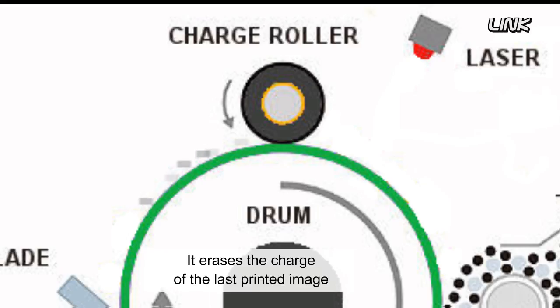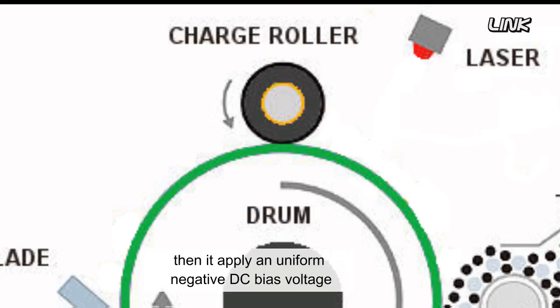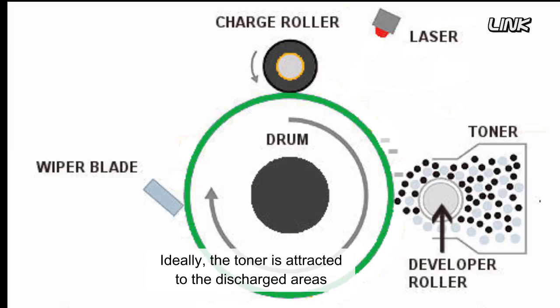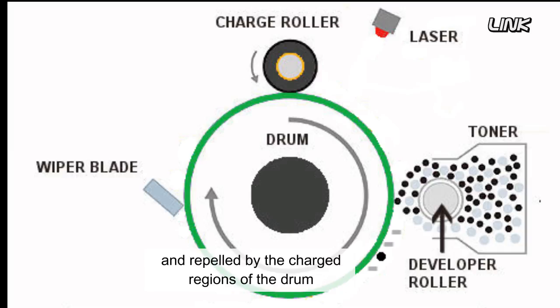It erases the charge of the last printed image from the drum surface. Then it applies a uniform negative DC bias voltage. The laser writes the images on the drum, discharging the areas that will receive the toner. The toner is attracted to the discharged areas of the OPC only, and is repelled by the charged regions of the drum.